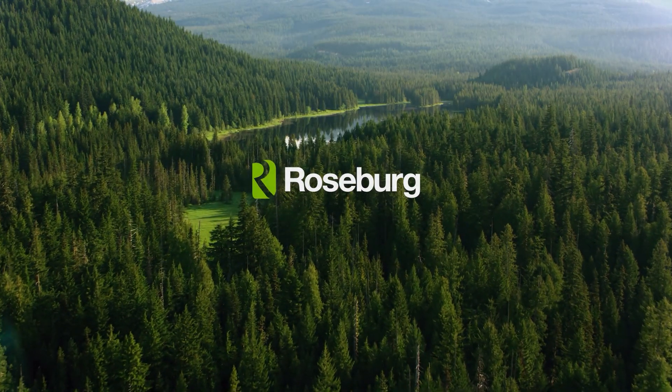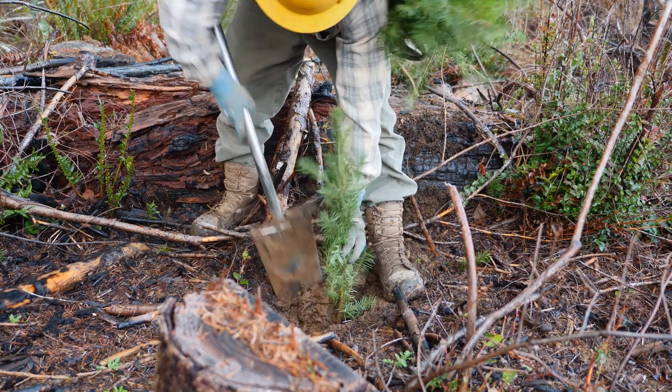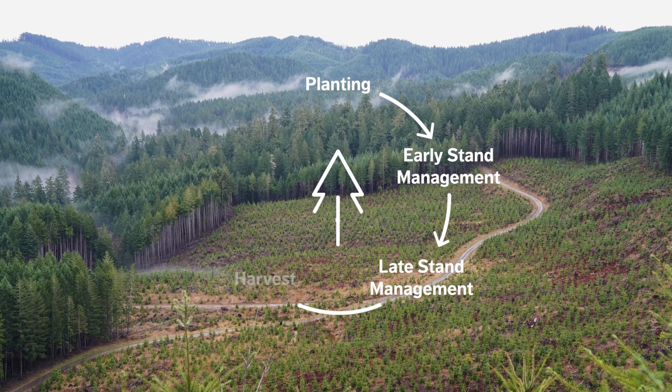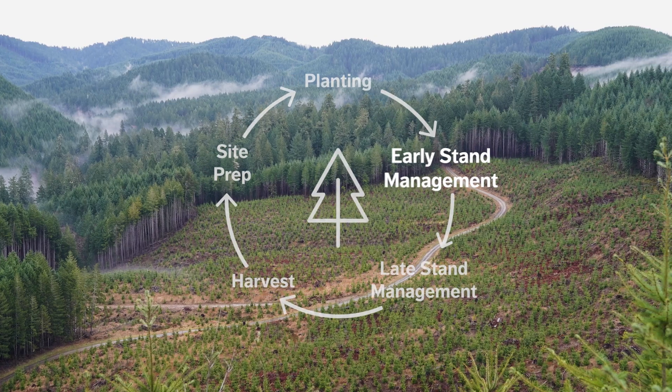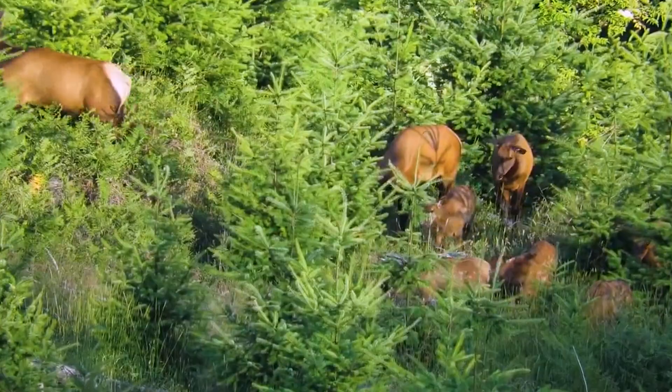Welcome to the next video in our forest management series. Last time, we walked through the process of planting new trees on a harvested site. This time, Brian and Pete will tell us everything we need to know about early stand management and the wide variety of benefits that young forests provide.